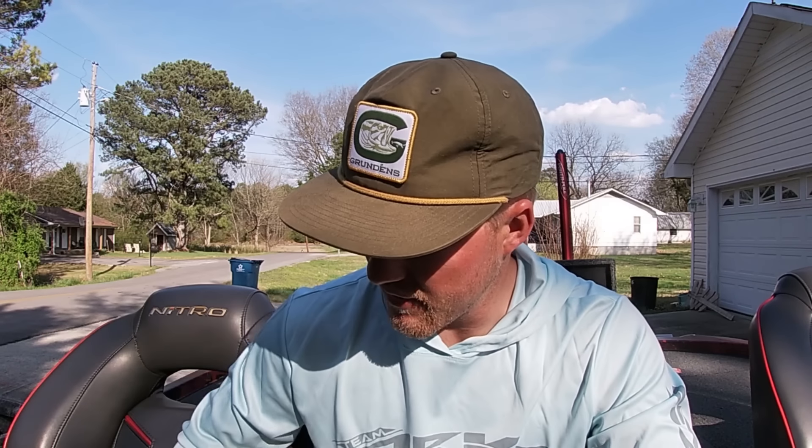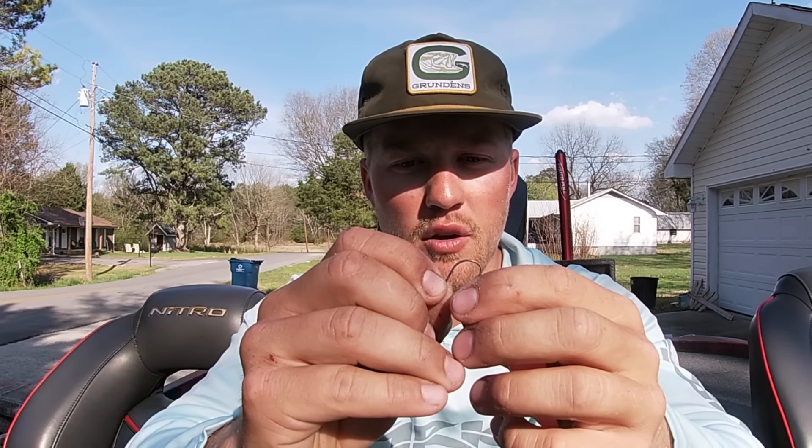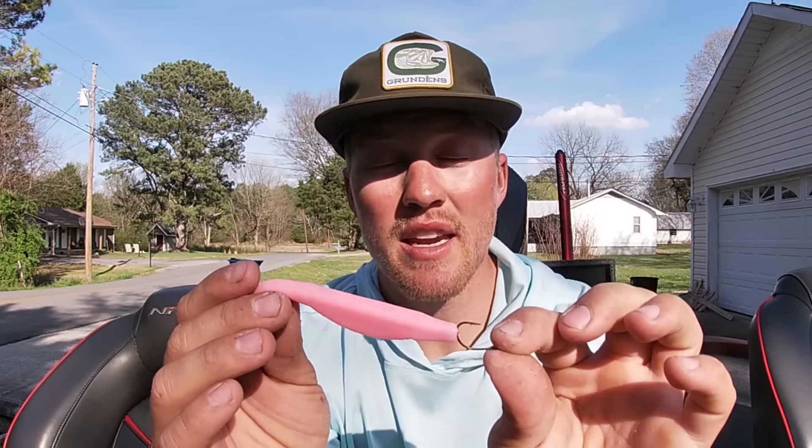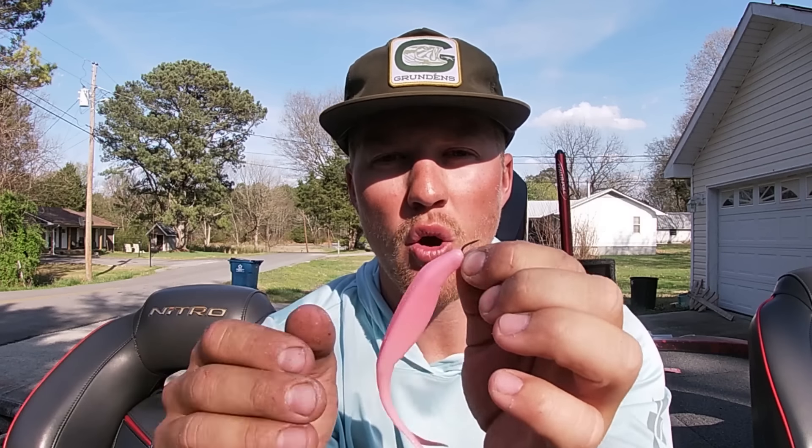One of the best ways to rig it is actually not with an EWG hook — it's with a little nose hook like the Trokar TK150. To do that, you put a screw lock into the nose of the bait, which makes your life a lot easier and you lose a lot less flukes. Screw it right into the nose, then take your nose hook and hook it right through the nose. You can see that hook is in there good, holding that bait. It gives your bait a ton more action because you don't have that whole body being rigid — nothing is holding that body, so you get a whole lot more movement.